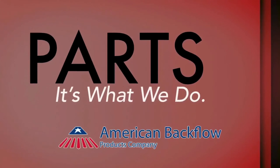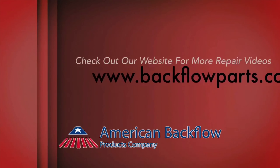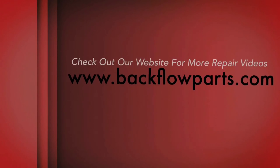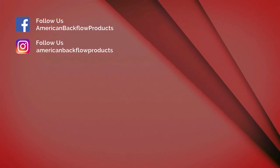Thank you for watching. We'd love to hear your feedback in the comment section below. For more videos and repair resources, check out backflowparts.com. To hear about our upcoming videos or any other updates, subscribe to our channel and follow us on social media.